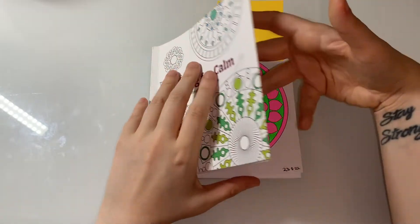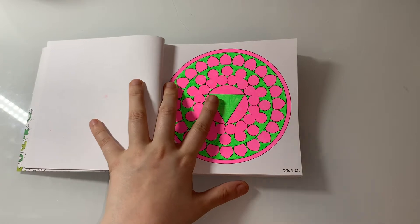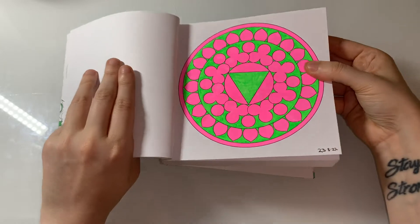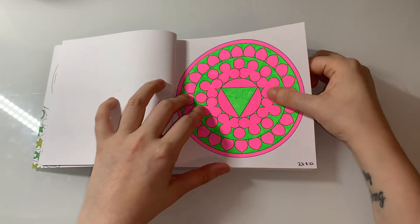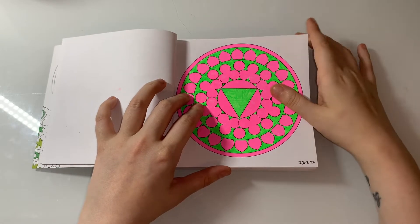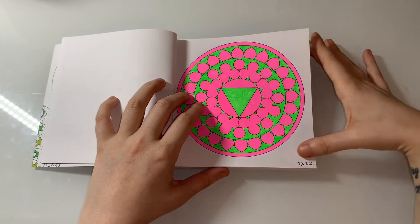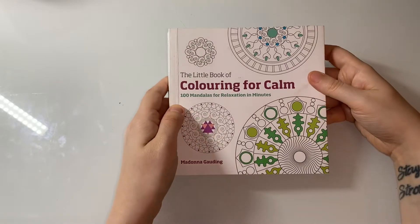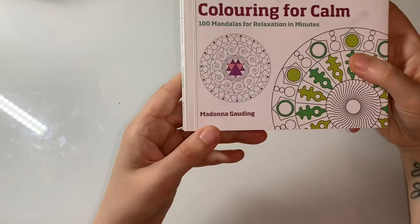The next one is a body color with D, and she said to use neon colors on this mandala — and that's exactly what I did. I think you can see it in the dark it's that bright! I only used two colors — pink and green — and I think it looks absolutely amazing. I did this one on the 23rd of August. That was from the Little Book of Colouring for Calm: 100 Mandalas for Relaxation.